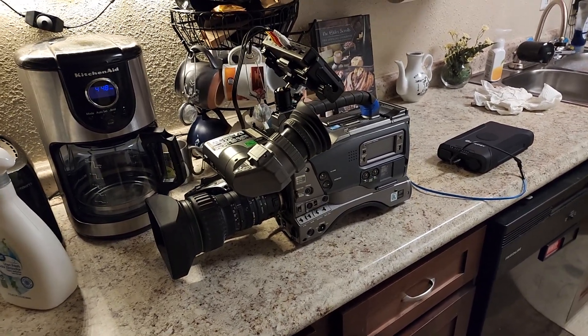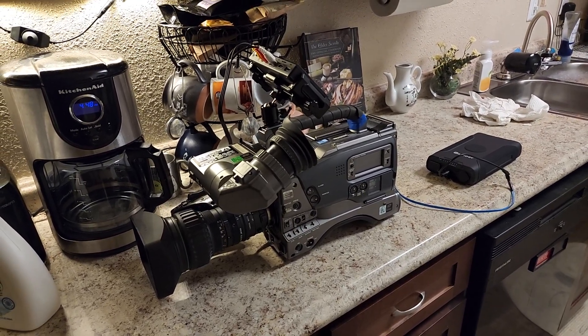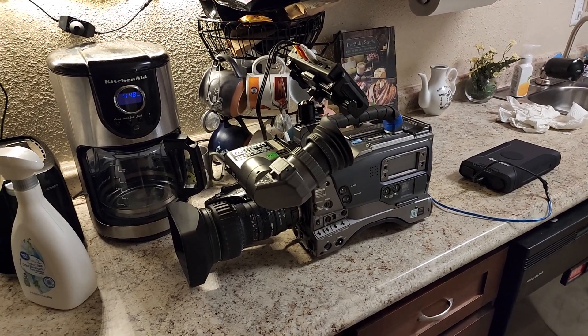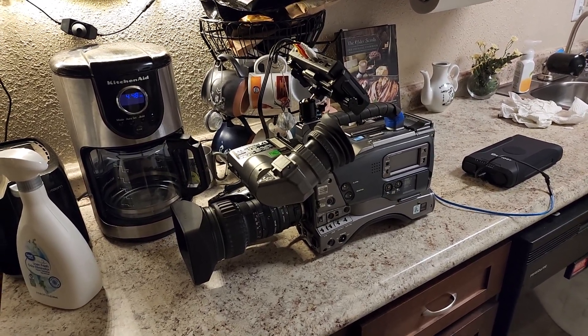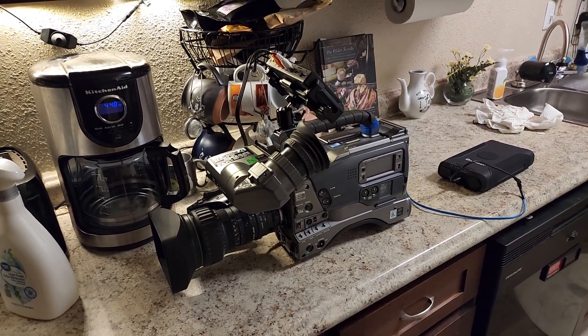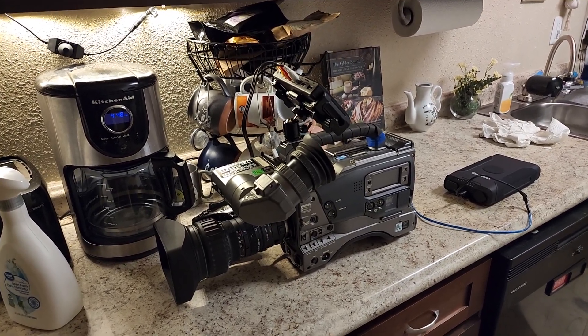A lot like he said, these cameras are useless. You will not be able to do anything with them short of making videos in standard definition 4x3, and in some cases 16x9 widescreen. You can get these anywhere between $300 to $500 depending on what you get.